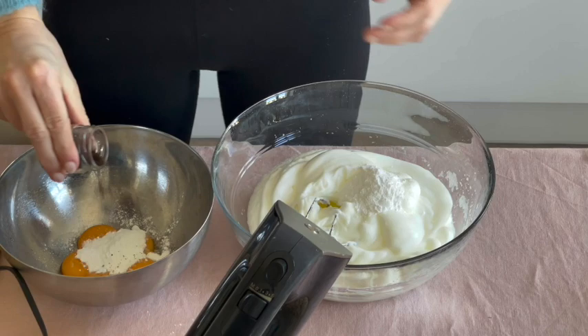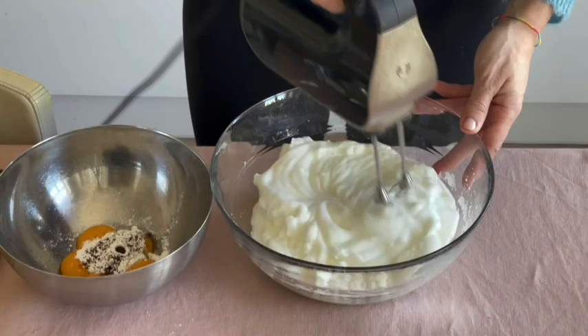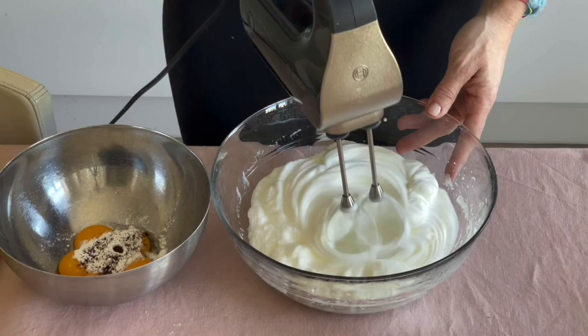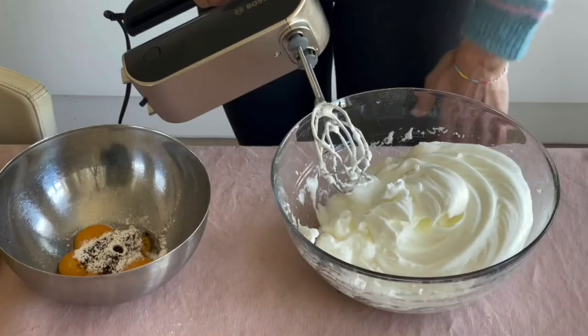Then you can add the vanilla seeds to the mix. This is a special moment because you could also personalize this cake — maybe with cinnamon, cardamom, lemon zest, or lemon juice. You can choose your favorite flavor; I choose vanilla. If you don't have powdered erythritol, you can blend the granulated one and it will become powdered. If you don't have erythritol at all, you can choose another sweetener — your favorite one.